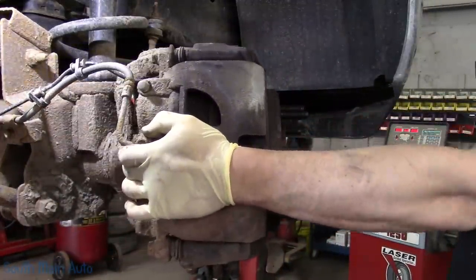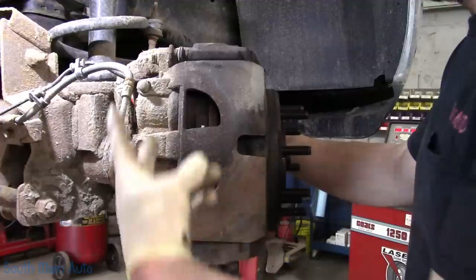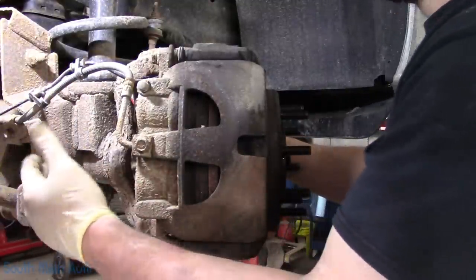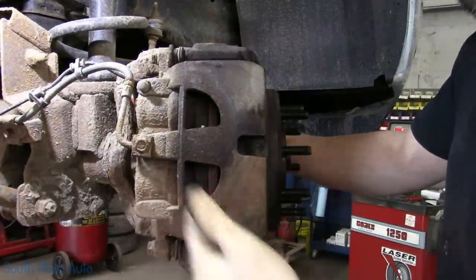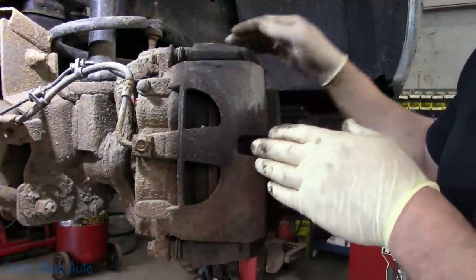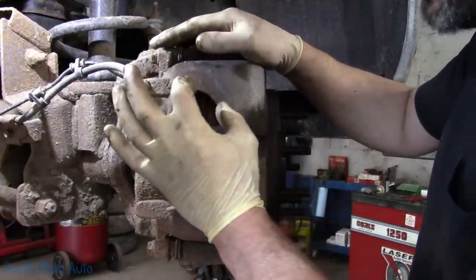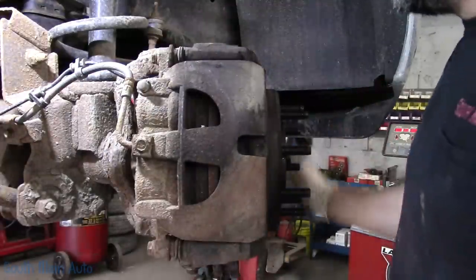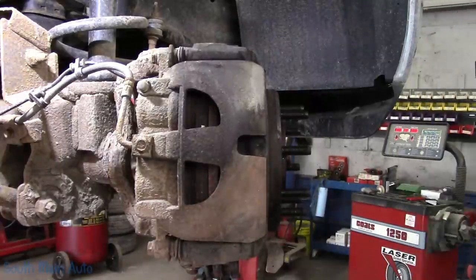Now if you're doing this on an older Ram with the vacuum disconnect front end, before you pull the axle shaft out make sure you lock it in four-wheel drive. Otherwise the little lock coupler will have a tendency to fall down when you pull the axle. This is a solid full-time live axle — no vacuum disconnect. But if you forget to put it in four-wheel drive and a little piece falls, don't worry. You can reach in with a long screwdriver or pry bar, hold the lock ring up, have somebody start the truck, put it in four-wheel drive, and the shift fork will slide it onto the axle.